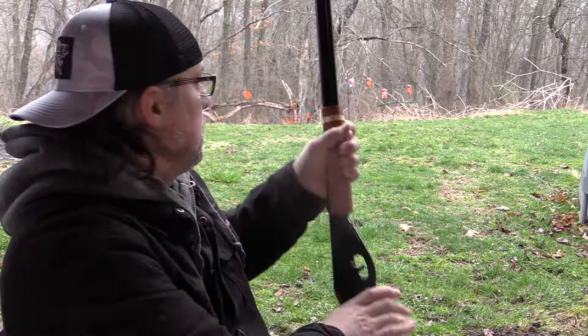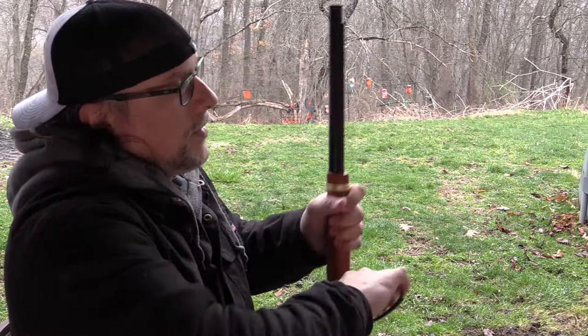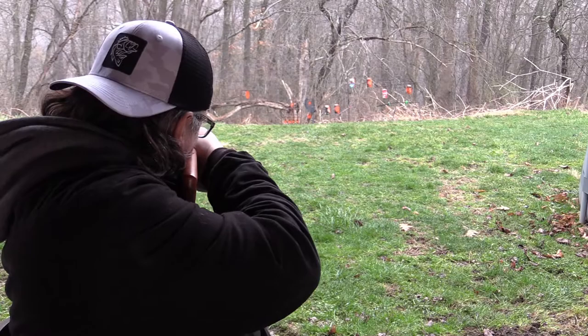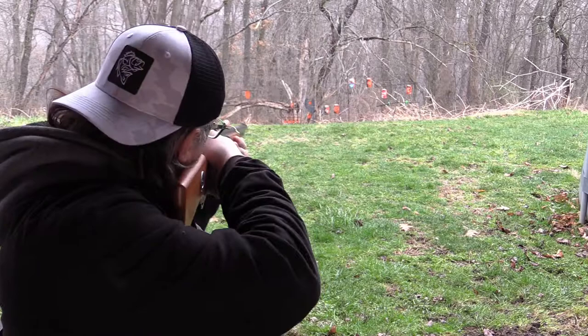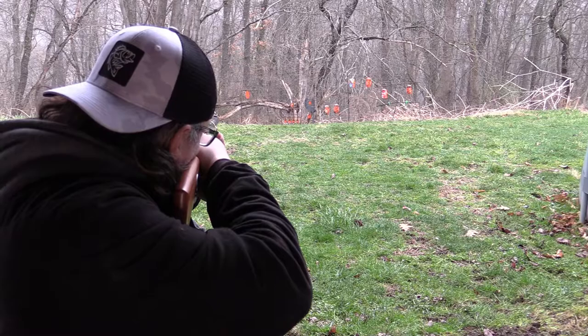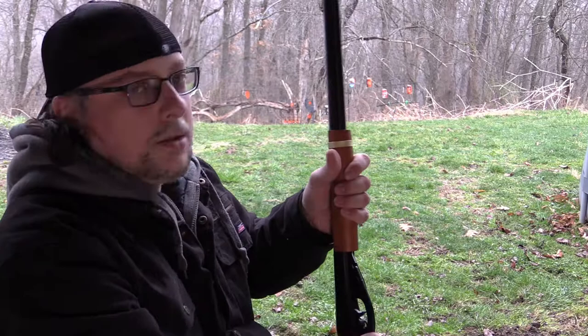Not that one. Can it be done? It's a little windy. We gotta get it — we got it! How about that? It is a little windy though. The Red Rider doesn't like the wind.